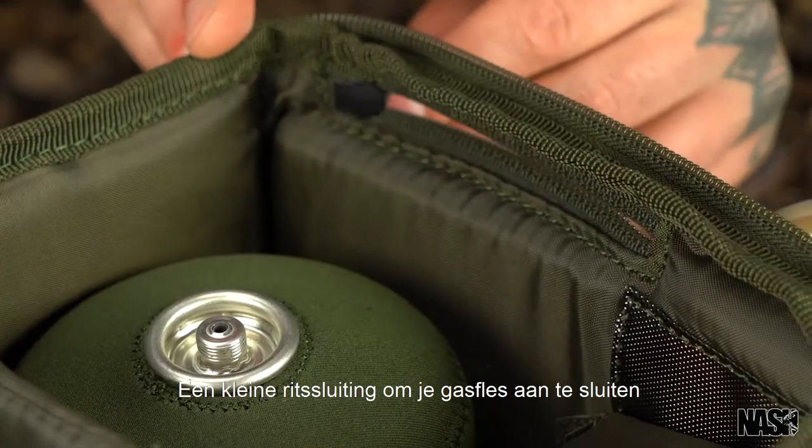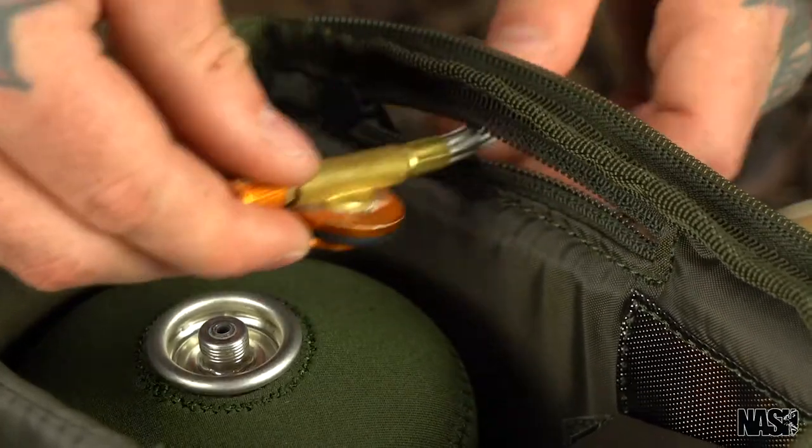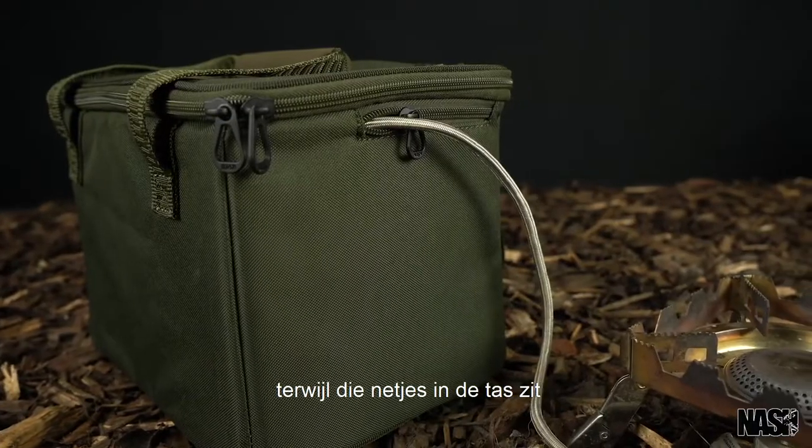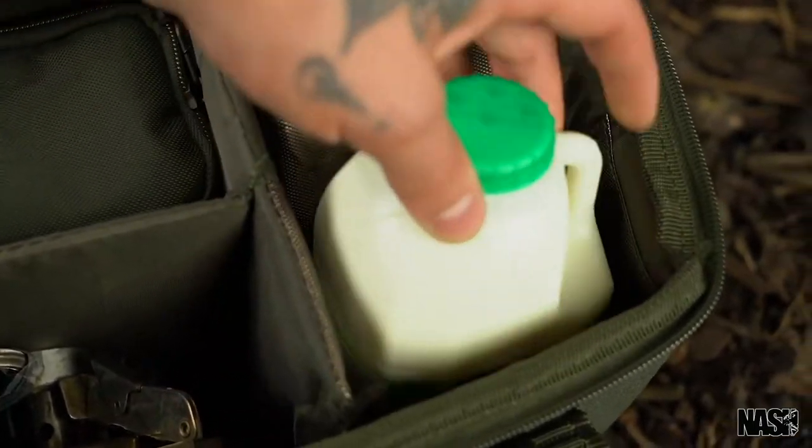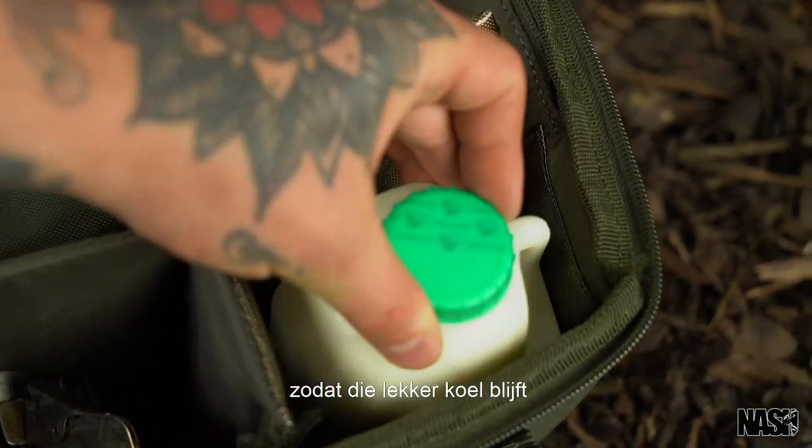A zip slot allows for your gas bottle to be neatly stored inside whilst your stove is in use. Featuring an insulated milk compartment, ensuring milk bottles remain chilled.